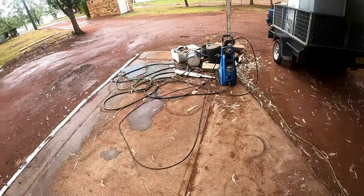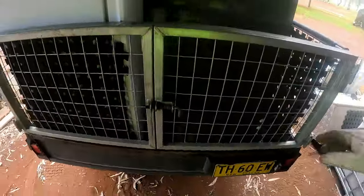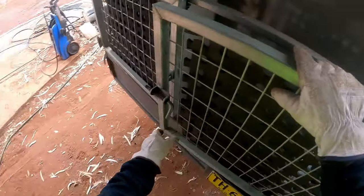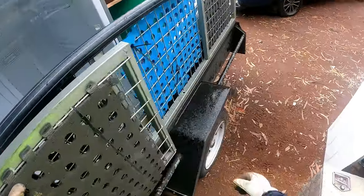Welcome back everyone. It seems it's bloody raining still — it's been pissing all night. I'm coming down and unloading this. Get it unloaded, get it done.